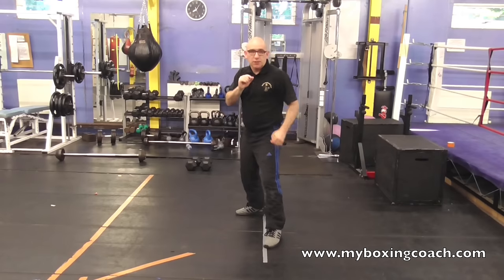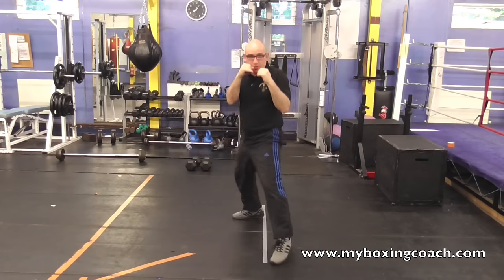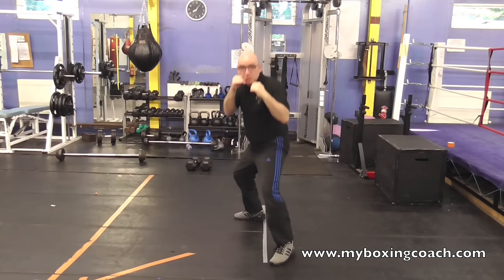Change your channel. So you might want to feint with the jab and then turn it into a hook. Feint the jab and throw a right hand. Feint with the back hand and throw a jab.